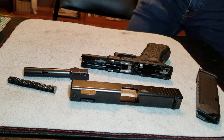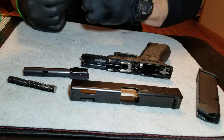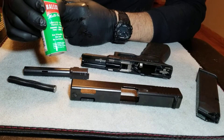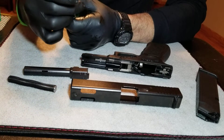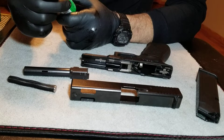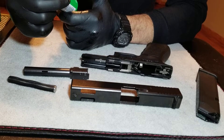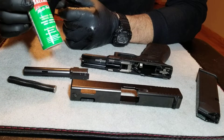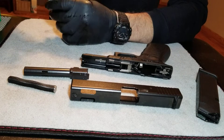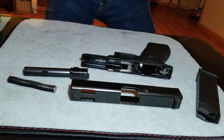When cleaning the pistol, there are certain solvents you can use for special purposes, but I like to cover all my bases with Ballistol. It is a cleaner and a lubricant — it lubricates, penetrates, protects, and preserves — so it covers all your bases. That's what I like to use personally. Everybody's got their own brand or preference, but that's mine.